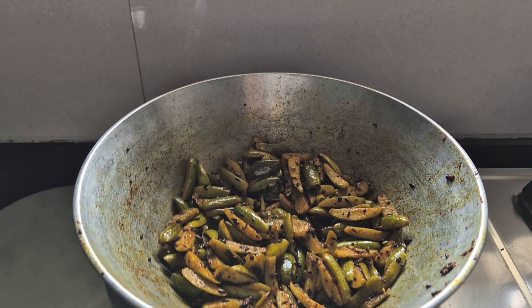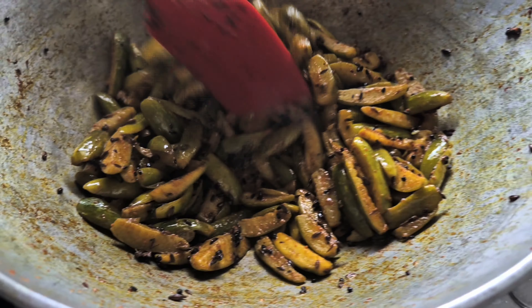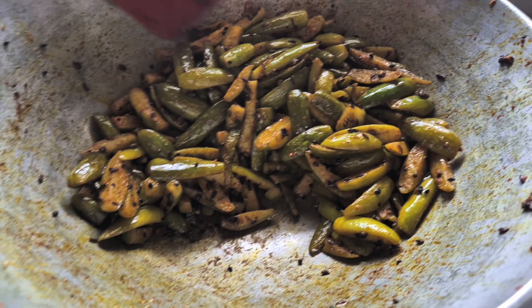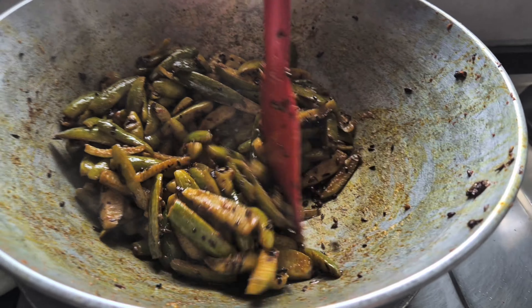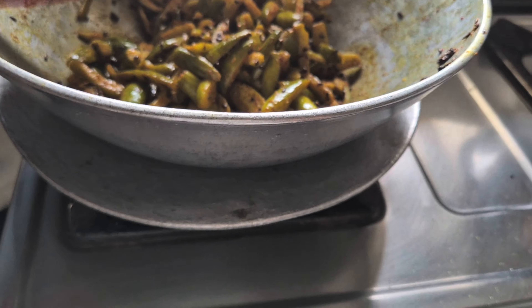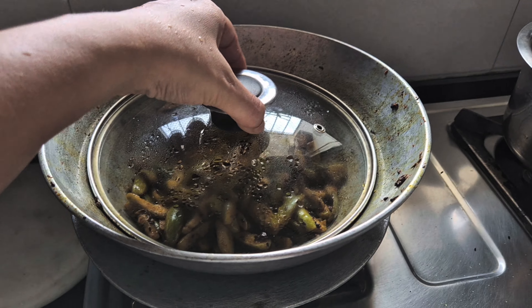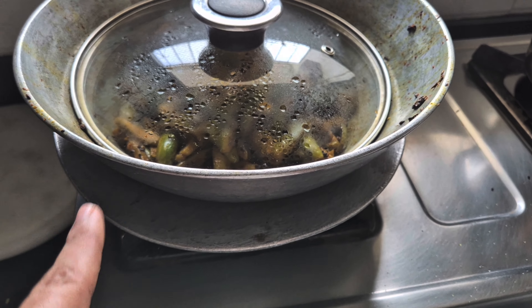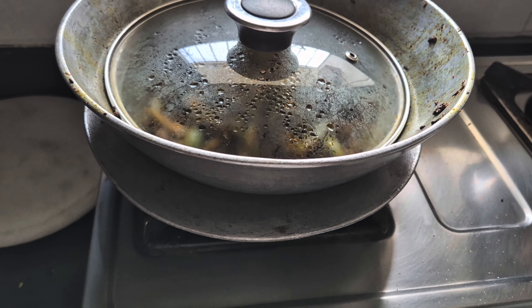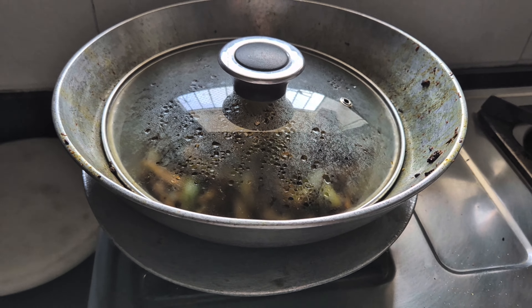So now it's been around 10 to 15 minutes and our sabzi is completely ready. When you poke it with a silicon spoon it's already so soft and breaking easily, which means it's cooked. Even if it's a little crispy or a little raw, because we've kept the tawa below which is super hot, it's going to keep cooking. So now I'm going to put the cover on, switch off the gas, and let it remain here. I'll transfer it from this pan into something else - this is not a good pan to store in.